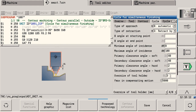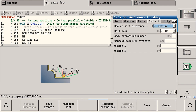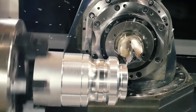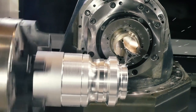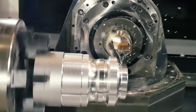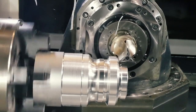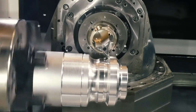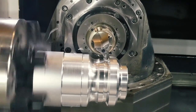Simultaneous turning offers you decisive advantages. The CNC Pilot 640 optimizes the tilting movements along the contour fully autonomously. It monitors the workpiece contour regarding the tool and tool holder, thereby effectively avoiding collisions. You can define the tilting angles at the start and end points of the contour as you wish, along with a permissible tilting range.